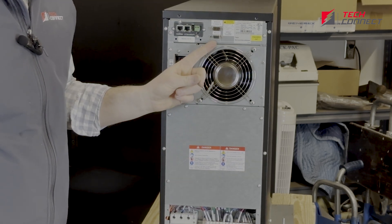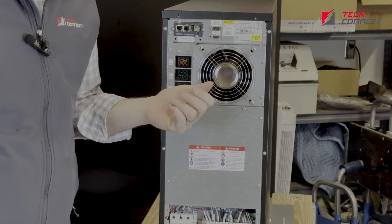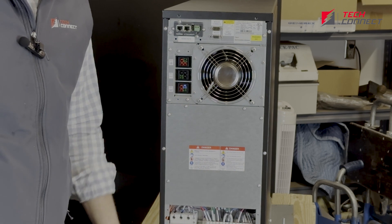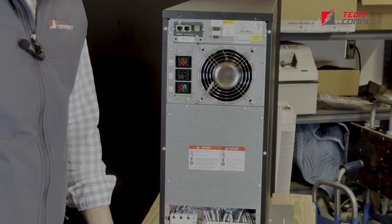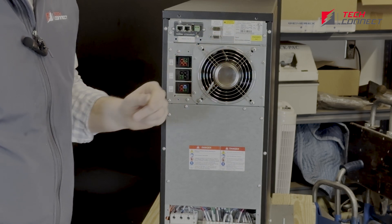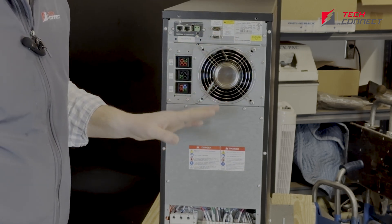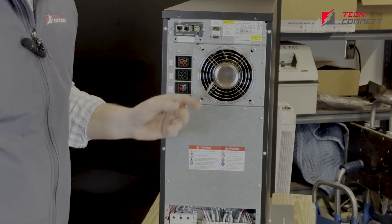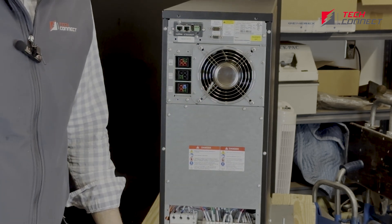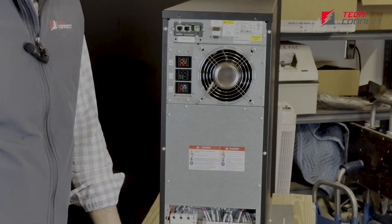Underneath, there's a little contact where a service provider can plug in and connect to the firmware if they need to do firmware updates or download any logs. Of course, here's all your specifications and information about the unit. Down here there's a single fan with a guard over it. One great thing is these bolts do remove and you can get in and replace that fan, which is easily accessible and readily available.